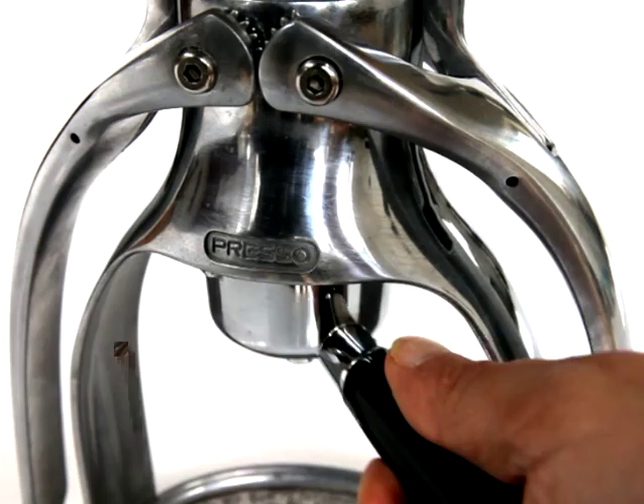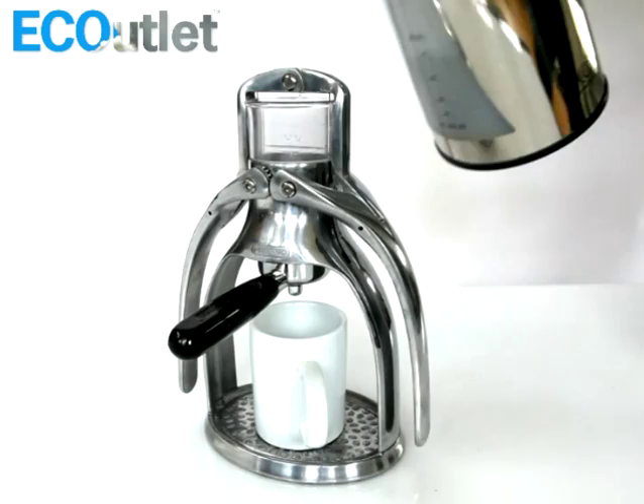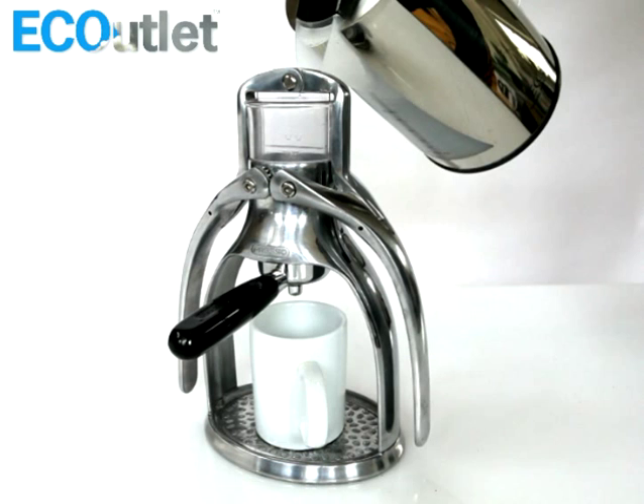Put ground coffee in the portafilter and tamp it down. Attach the portafilter to the presso. Put your cup of frothy milk here. Pour in boiling water.